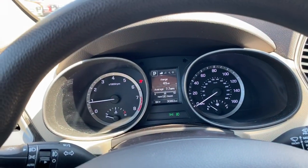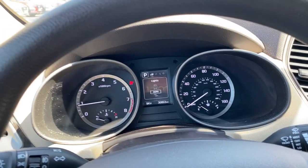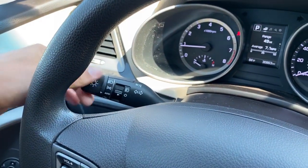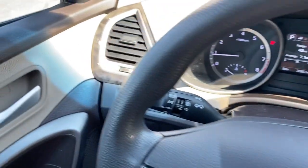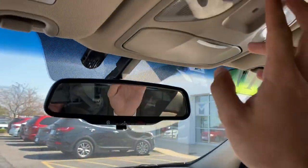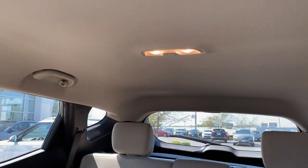This 2017 model has only thirty thousand, eight hundred sixty-three miles on it. You can also see your current drive selection and the ambient temperature outside. The left-hand wand controls your blinkers, brights, and headlights — you've got automatic headlights and fog light control right there. The right-hand wand controls your front and rear wipers with their respective sprayers.